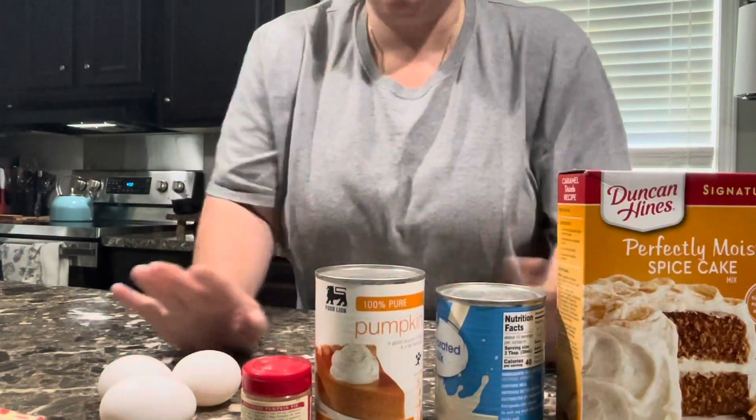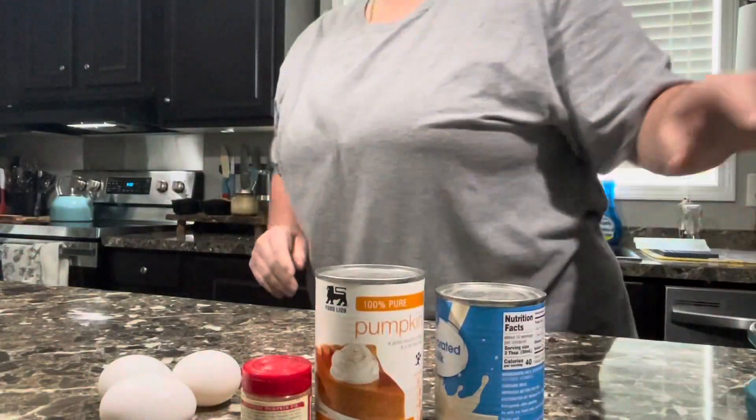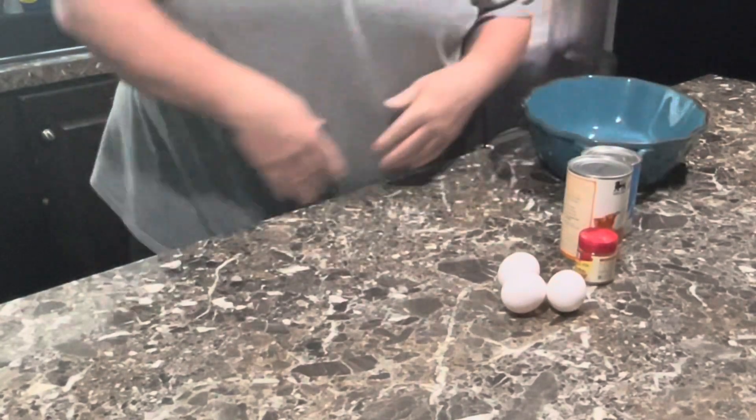Let me grab a bowl so we can mix all of our ingredients except for these two — that goes on top last. You'll need a baking dish, whatever size you want to use.